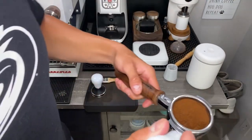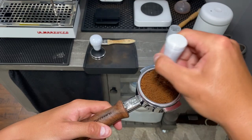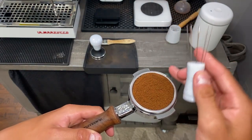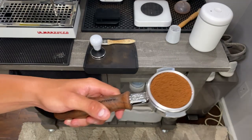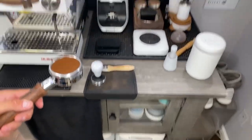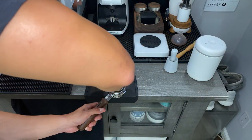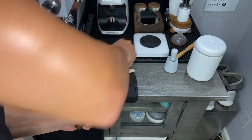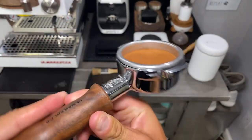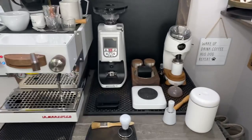We're going to use WDT - Weiss Distribution Technique. I'm going to put this down and distribute. One thing I like to do is just get you guys a good angle. We have a pretty nice base here. Now we are just going to slightly tap - not hard - and using the Pullman you get that really nice clean edge pretty much every time with a nice flat surface. We are going to go ahead and pull a shot.